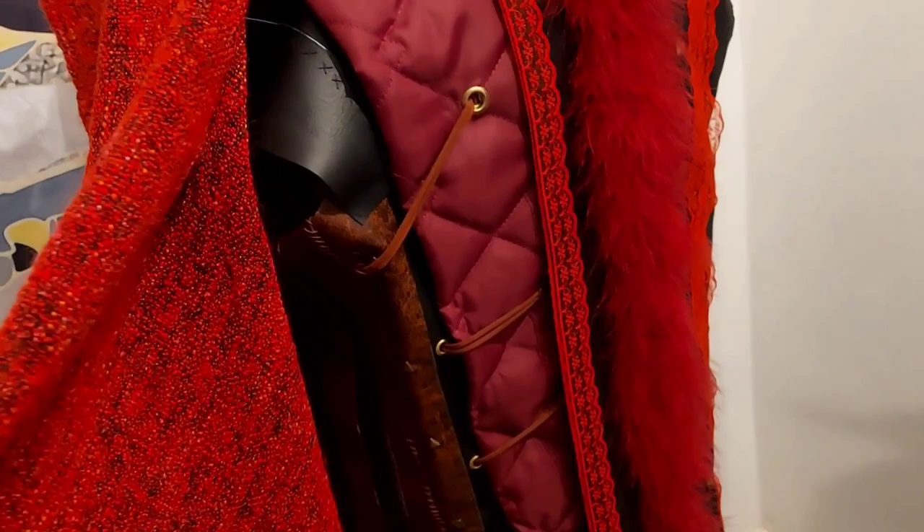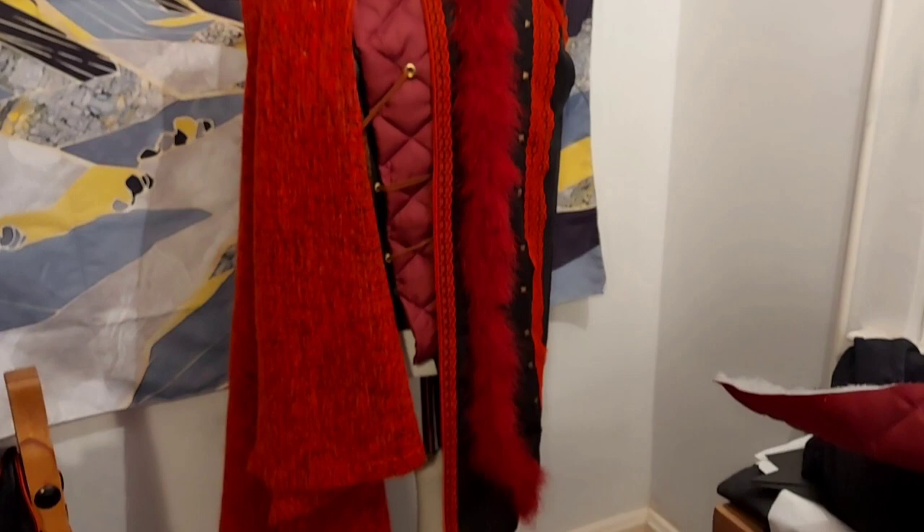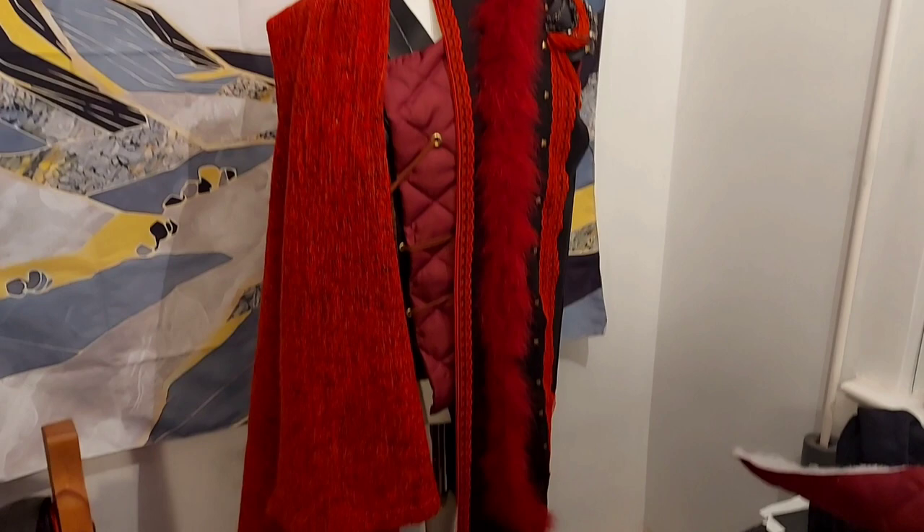It doesn't quite fit this mannequin so it's sitting really awkwardly, but now I'm trying to decide what colour to do the cloak. Is that too much red, or is it just enough red? I can't decide. I also can't decide if I'm actually going to give him a furry cloak. Oh, he needs a hood though, doesn't he?